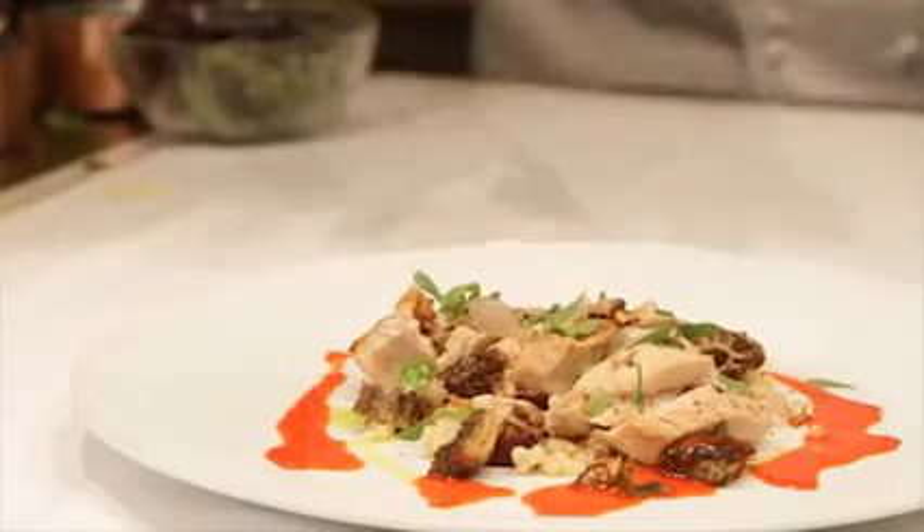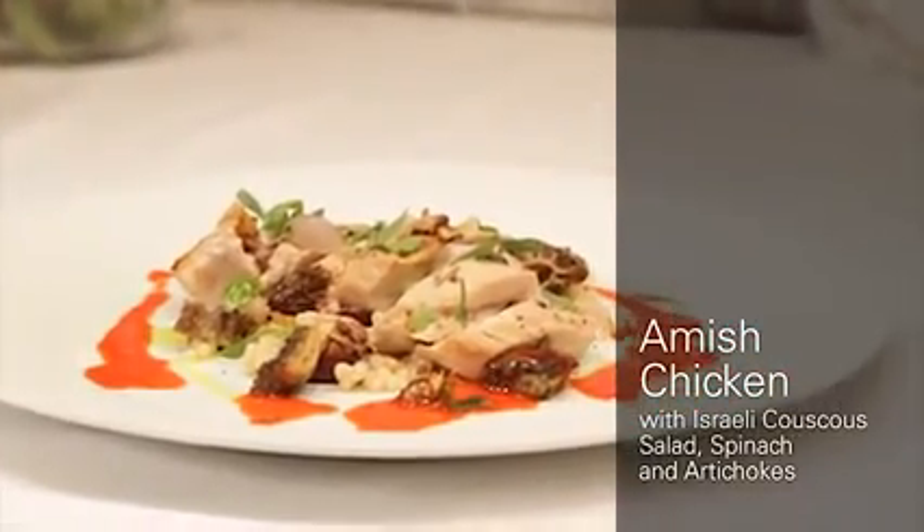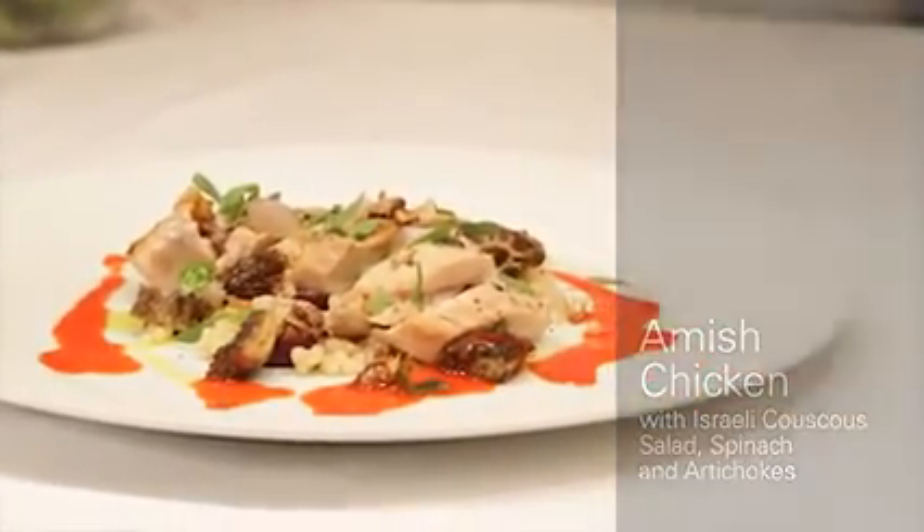I'm Charlie Trotter from Charlie Trotter's Restaurant. This is the Amish Chicken Breast, Israeli couscous, morel mushrooms, and notes of curry flavor. This is exactly the type of dish that we serve with our friends at Holland America. Let me show you how we do this.